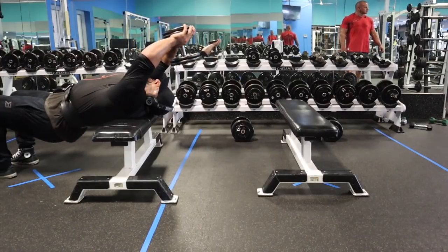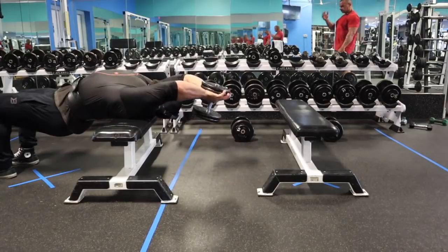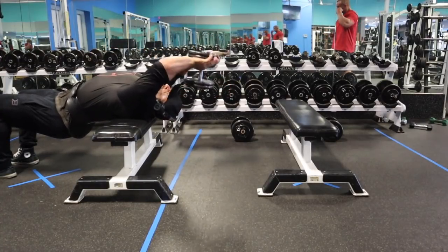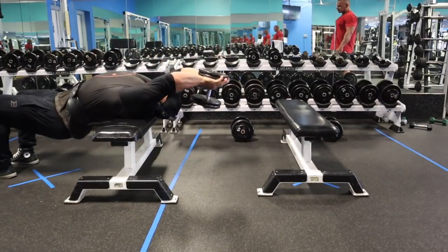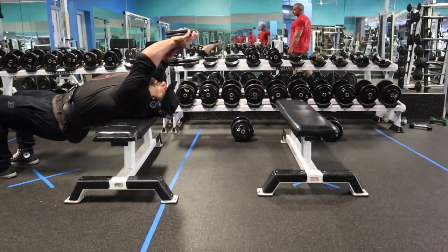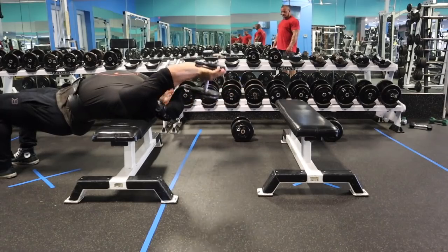After that we move to an overhead dumbbell — a cross-bench pullover. When I do it cross bench I feel it more in my chest; if I lay along the bench I feel it more in the front of my lat or serratus. So for chest, I'm laying cross bench. Go as far back as you can and then pull forward, leading the weight with the front side of your palm and flexing your chest all the way through. Just like all pressing movements, keep your chest full of air and pulled out for a better contraction.